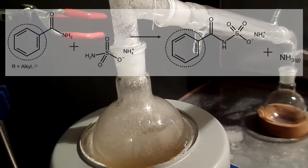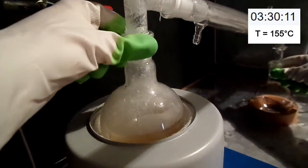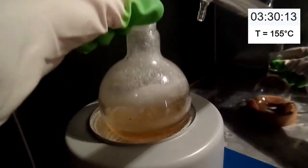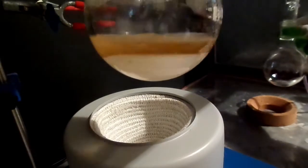This reaction is reported to work for both primary alkyl amides such as acetamide as well as aromatic amides. I lifted the flask at 3 hours and 30 minutes into the reaction and we can see the presence of some insoluble solids in the flask, which I believe to be the intermediate product. Both benzamide and ammonium sulfamate should have been molten by this stage.